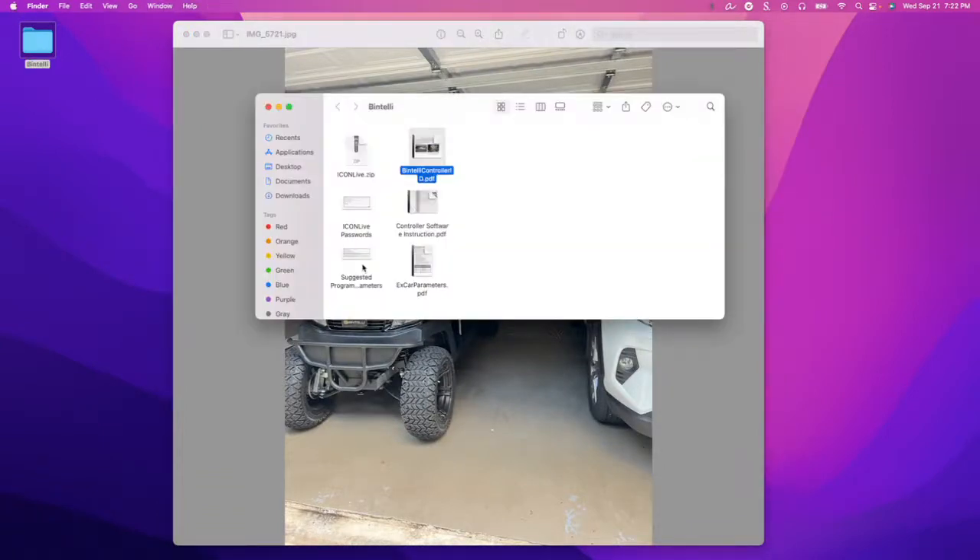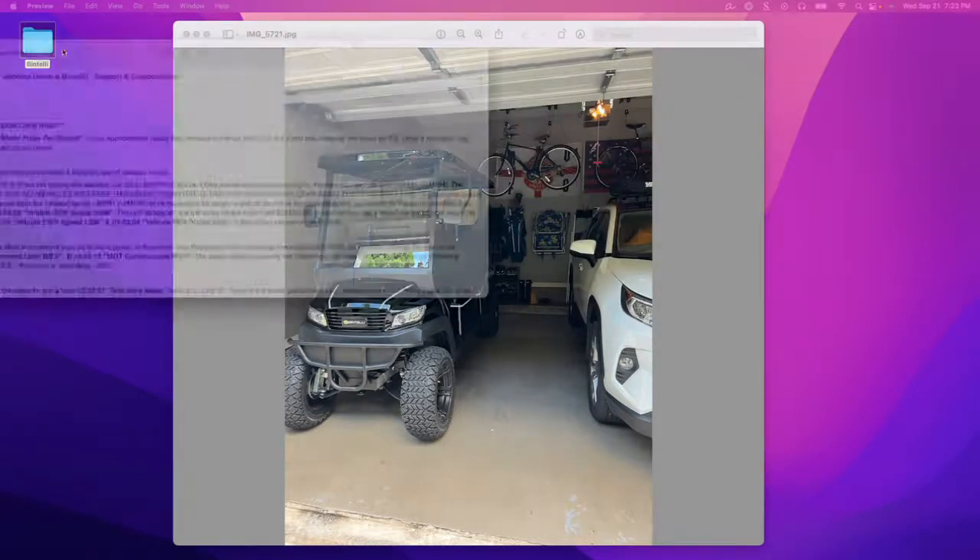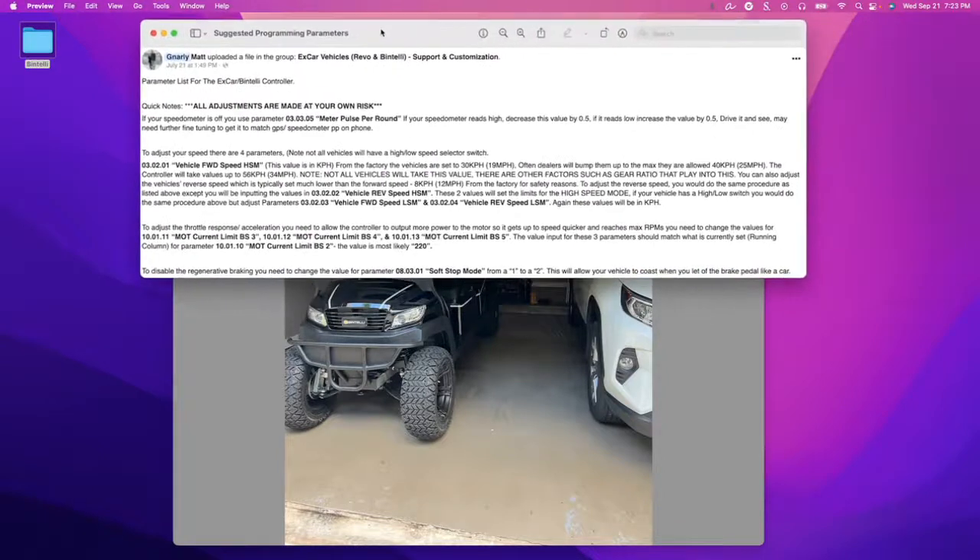You really need to know what parameters to adjust. There are a few you can modify highlighted in bold, but I just wanted to increase my forward speed. That is parameters 03, 02, 01. I input the parameter 56 KPH, which brought it up to 34 miles per hour — and no joke, guys, I unplugged it and was ready to rock and roll. I test drove it and went well over 30 miles per hour on my road.